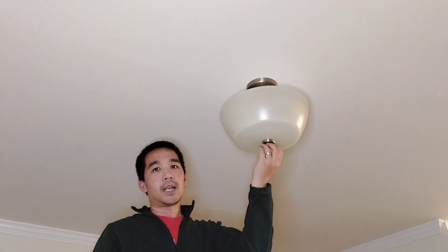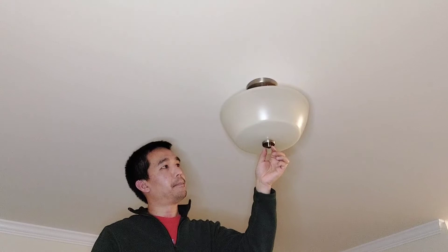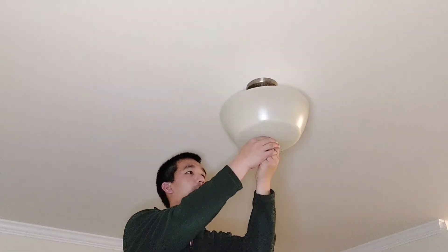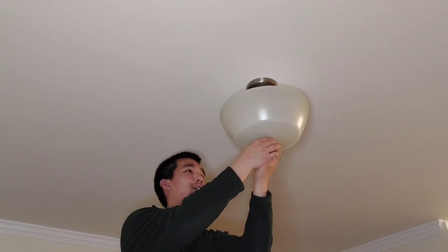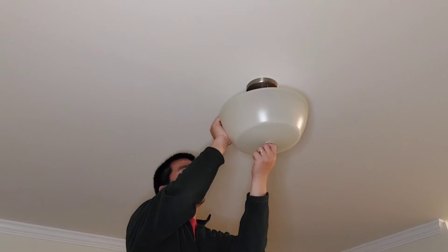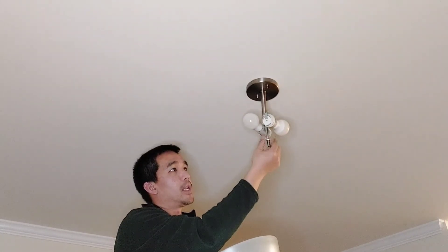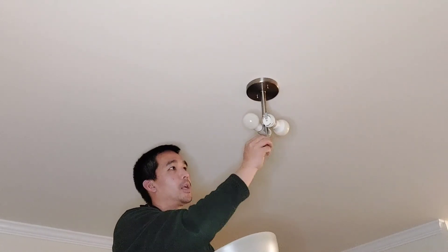I can see there's too much of the rod sticking out, so I have to go back and unscrew everything and remove the globe. There's another nut here that I'm just going to lower down about a quarter of an inch, and that should give me enough to remove that excess.